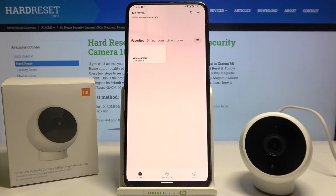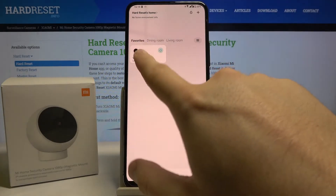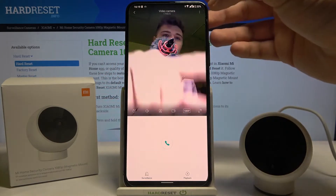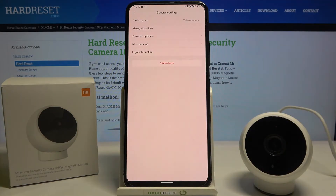First, you have to open the Mi Home application and then choose your video camera. Let's click here, and now we have to move to the three dots in the right upper corner, then move to the general settings.